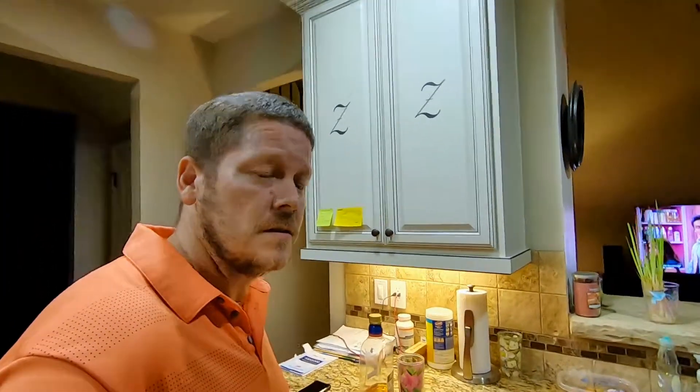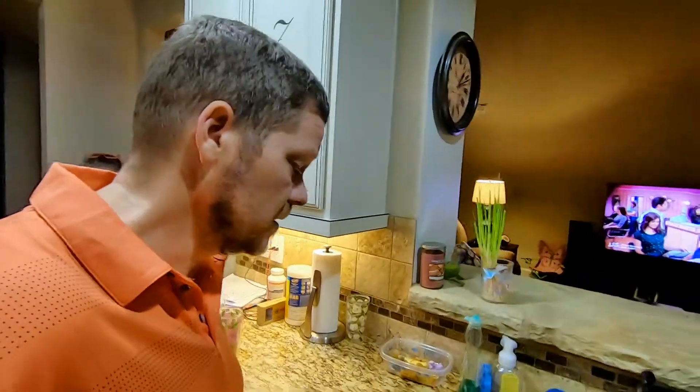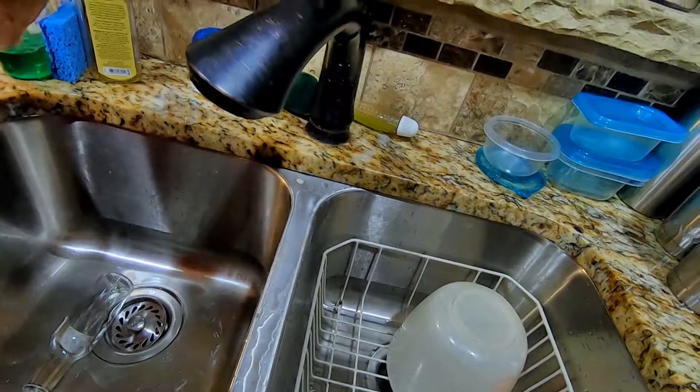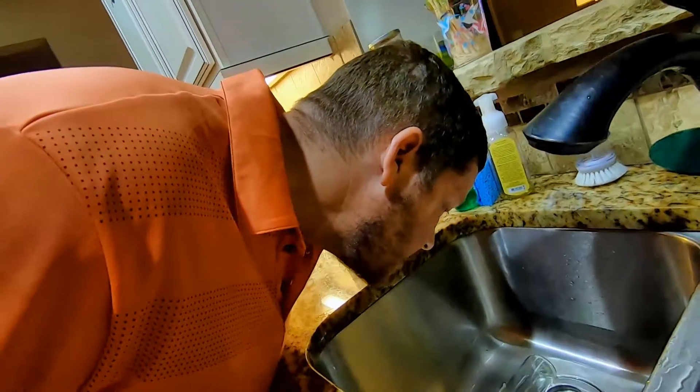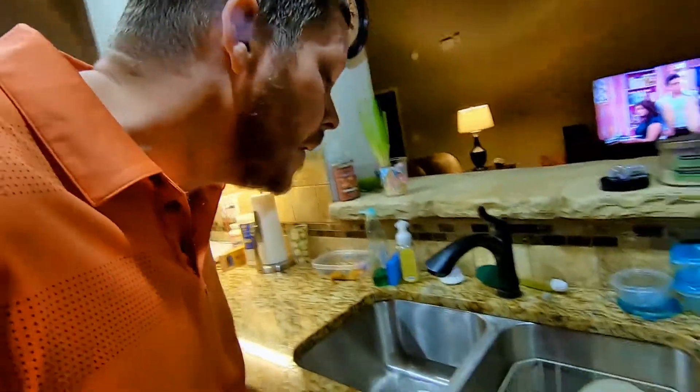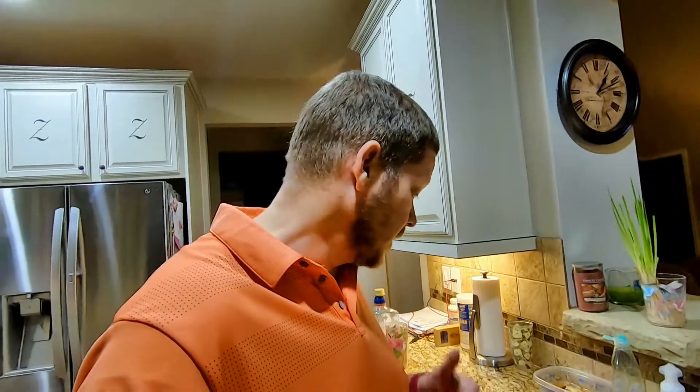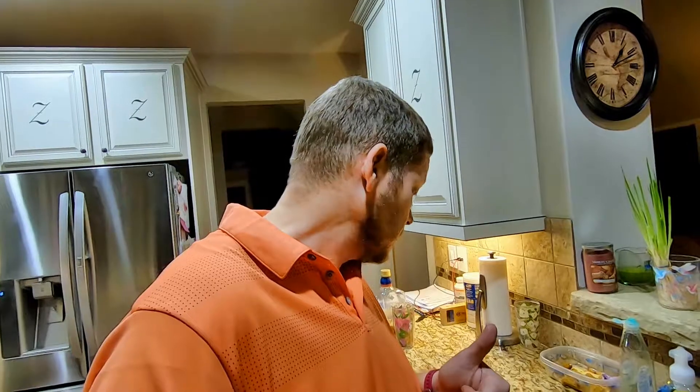So we're gonna do the smell test. Let's see what it's like. Actually it doesn't smell bad. Does it smell bad? I don't think it smells bad. I think it's pretty good. So we're gonna give this one an A+. Thumbs up. High five. All that good stuff.